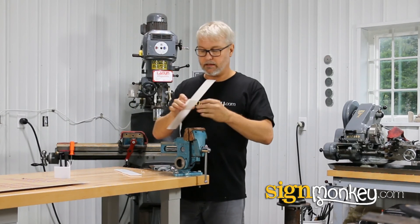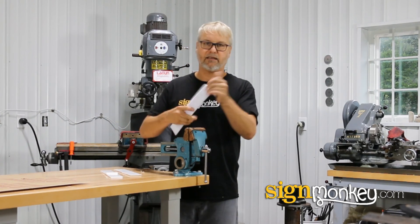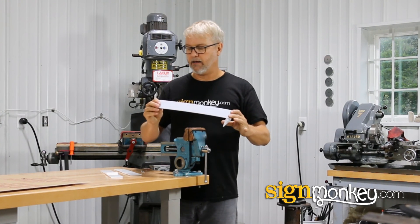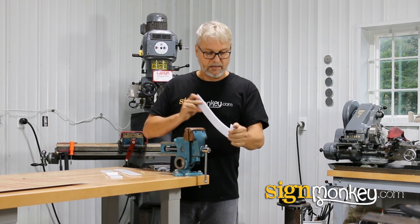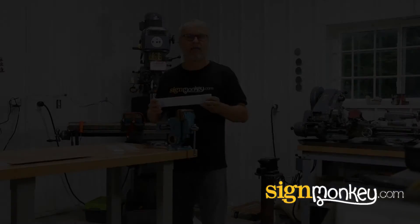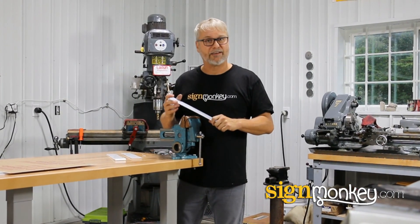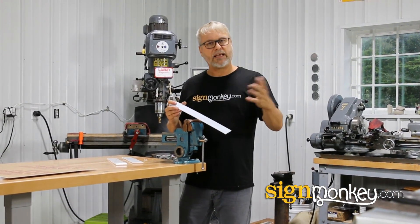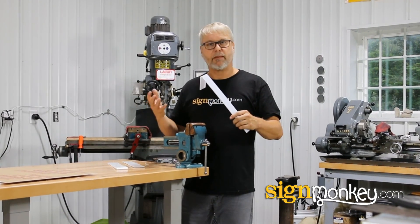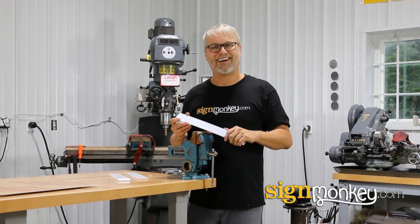I'm very impressed with the modified acrylic — I think that it excelled. You can really tell the difference between these three materials. Well folks, I hope you learned something on this video — I certainly did. I had no idea just how different these materials are. If you like this video and you want more information about signs or how signs are made, built, or installed, come back and see us again on signmonkey.com.